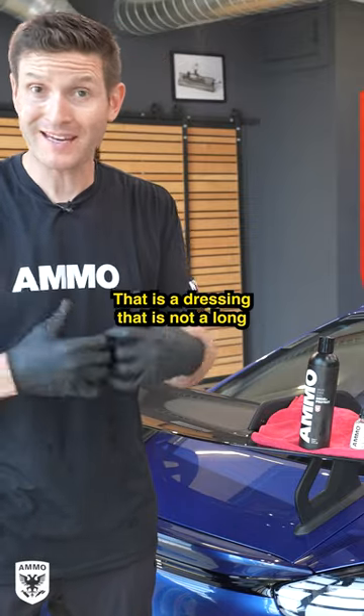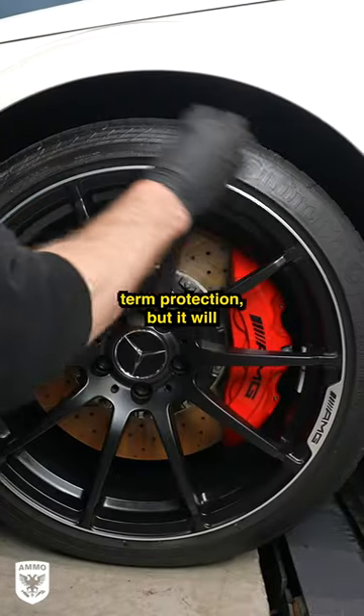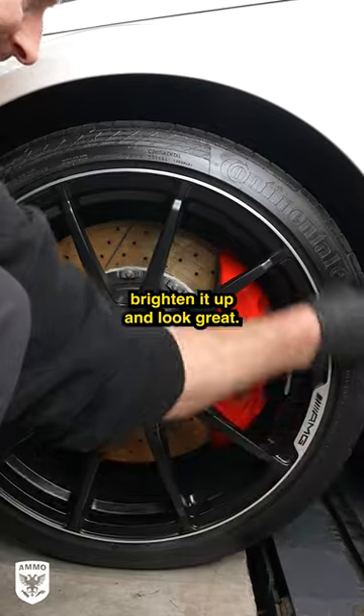Right off the bat we can start with Ammo Mud. That is a dressing — not long-term protection — but it will brighten up the trim and it'll look great.